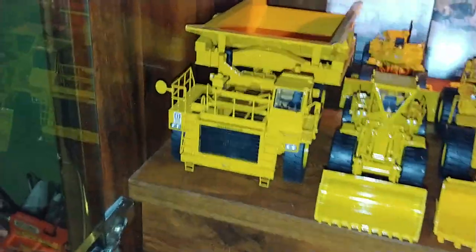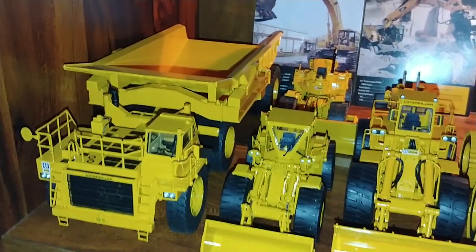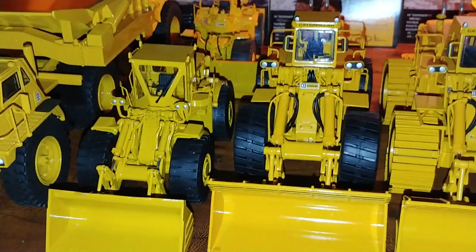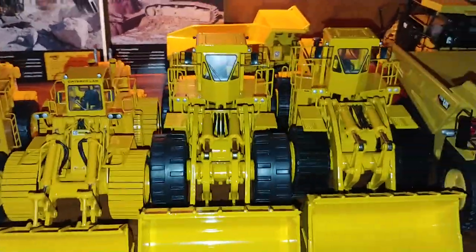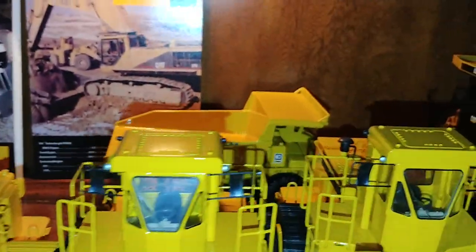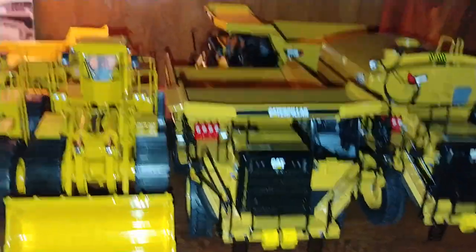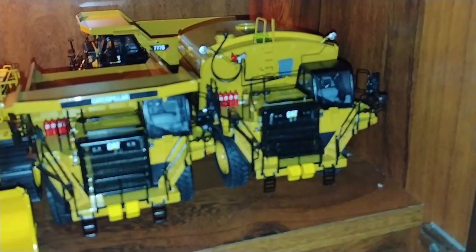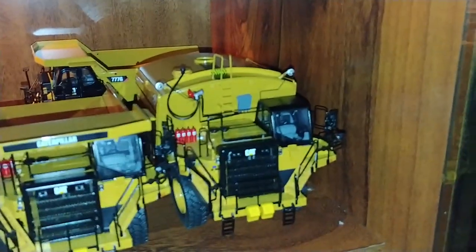Next shelf: we have the 776 Dump Truck, the 988 Wheel Loader, back there is the 834 Wheel Dozer. This is the 992B Wheel Loader, 992B Beadless Tire Wheel Loader, 992C Wheel Loader, and the 992C Beadless Tire Wheel Loader. Hidden behind there is the 769B Off-Highway Truck. Up here we have the 777G Off-Highway Truck, and the 777G Off-Highway Truck with the Mega Water Container water tank on the back.